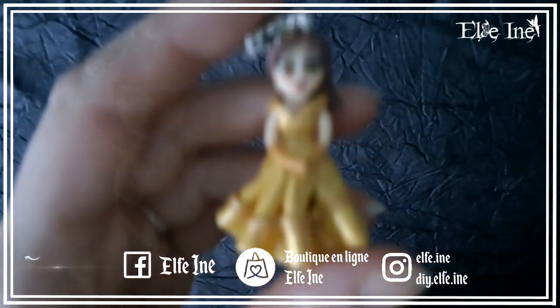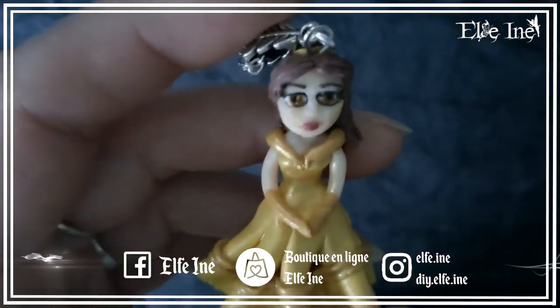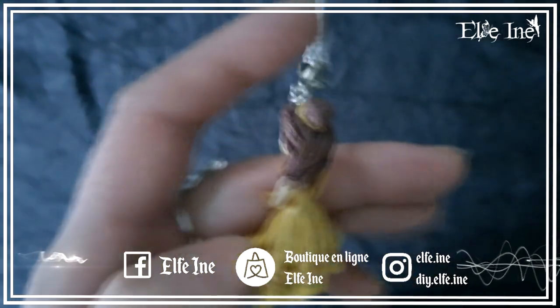J'avais déjà fait la Bête il y a quelque temps, et là j'ai fait quelques autres personnages. Je les ai pas tous faits mais j'en ai fait cinq, enfin six, mais il y en a c'est une paire de boucles d'oreilles avec deux personnages différents. On commence avec Belle, tout simplement dans sa jolie robe jaune dorée.